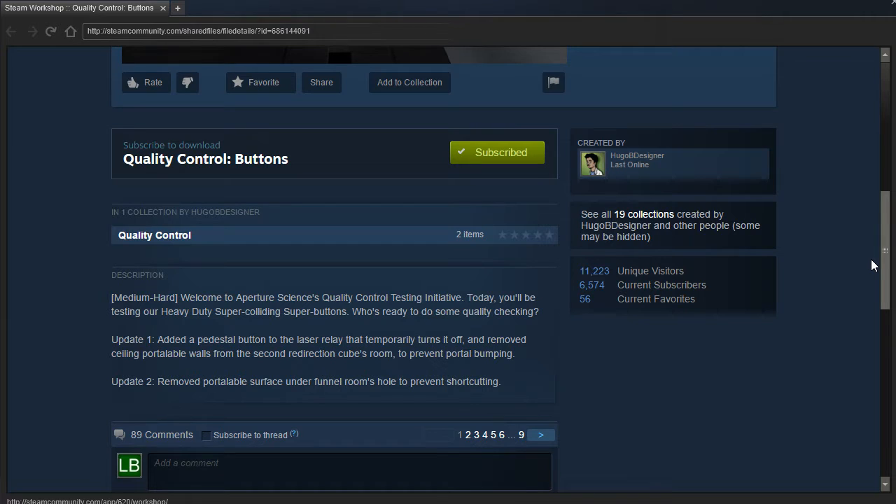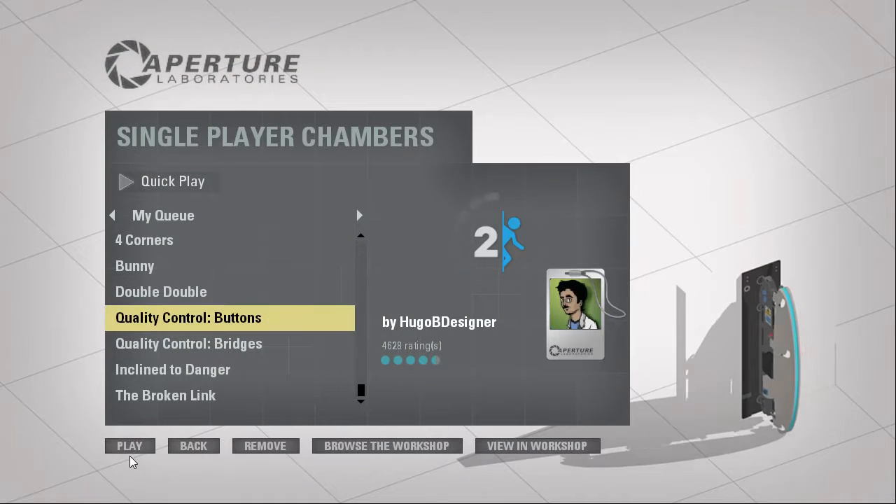Welcome to Aperture Science's Quality Control Testing Initiative. Today, you'll be testing our Heavy Duty Super Colliding Super Buttons. Who's ready to do some quality checking? And there's been a couple updates, so let's jump right in.